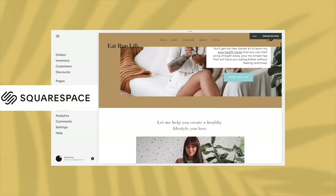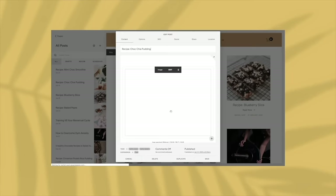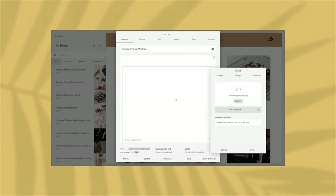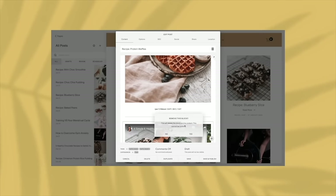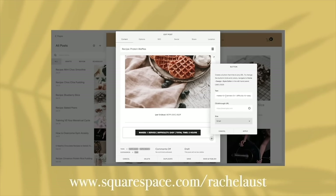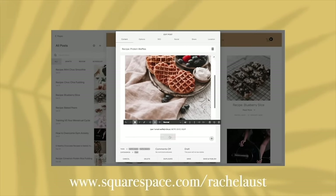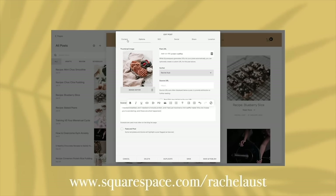I want to thank Squarespace for sponsoring today's video. I've been using Squarespace for around six years to host both my websites — the Eat Run Lift blog and my lifestyle blog at rachelloss.me. The platform is incredibly easy to use with drag-and-drop formatting, duplicate post features, and heaps of templates for a sleek, professional look. If you have a blog, want to start a website, or need an e-commerce solution, check out Squarespace — use my link for 10% off your first purchase.